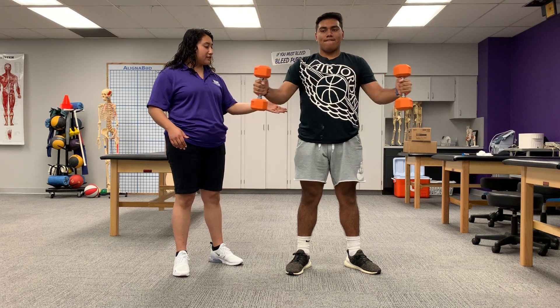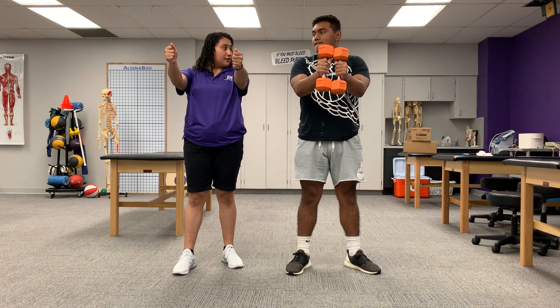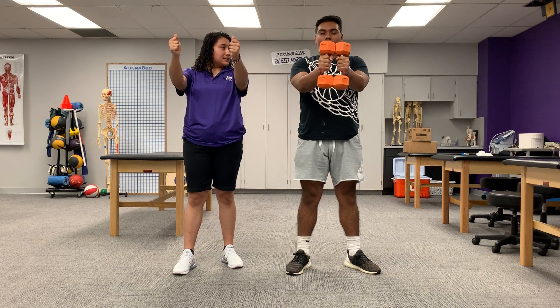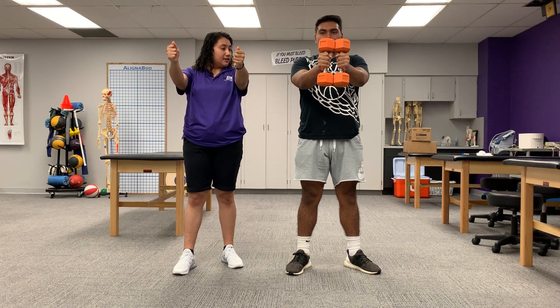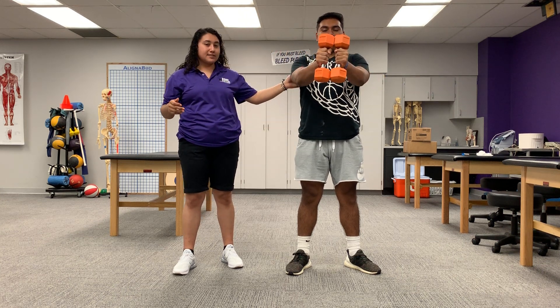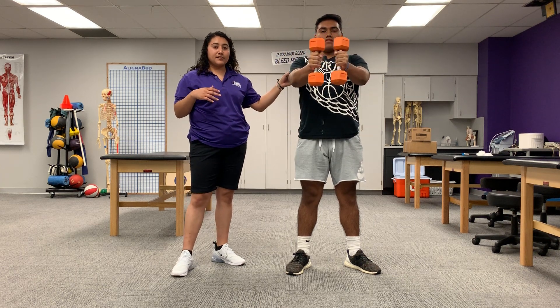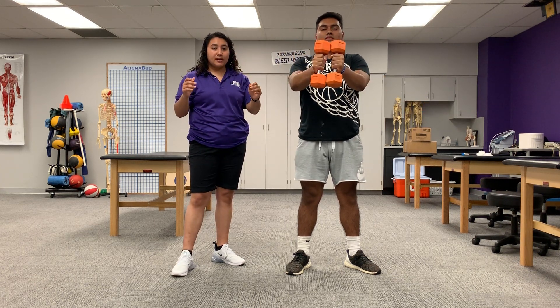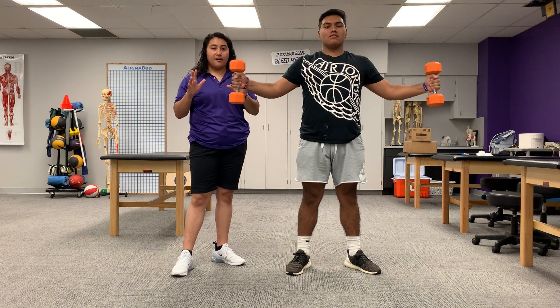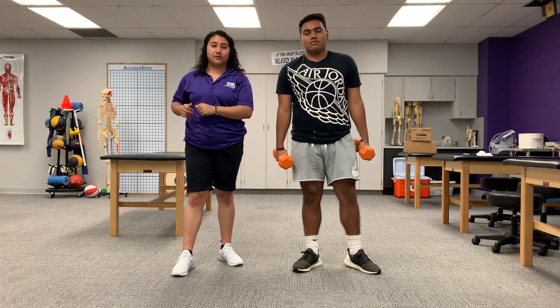Make sure your elbows are slightly bent. Here we go, keep going. This is going to give him strength and power. Since he's a defensive lineman, he does need that power to push people offensively and defensively, and to grab and pull down for a good tackle.